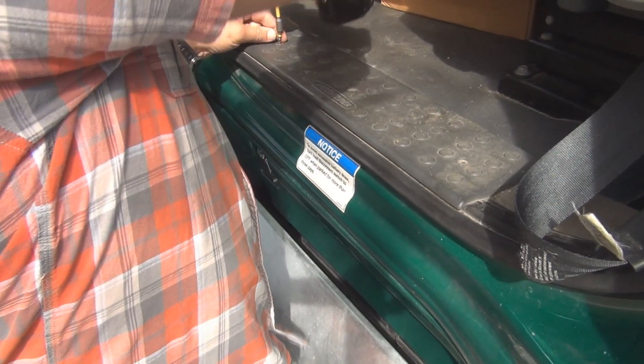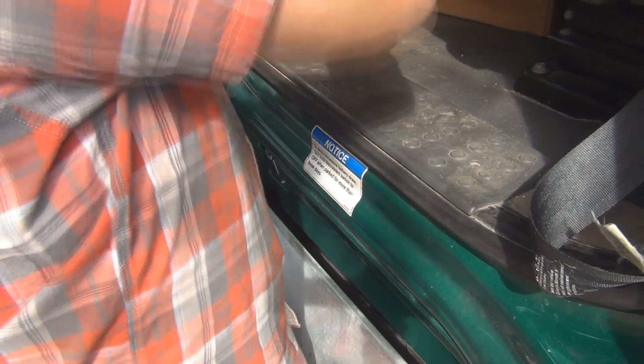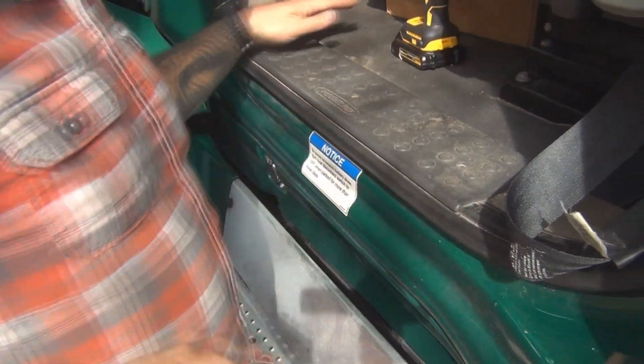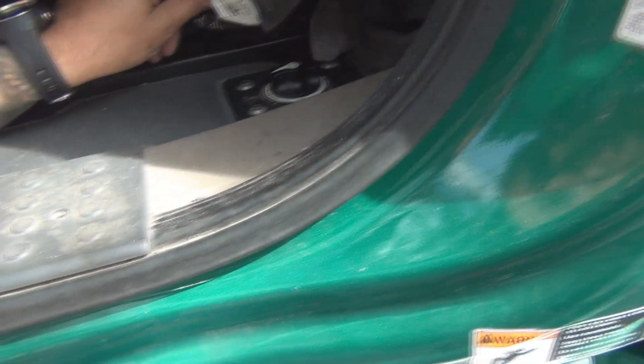You're going to take out the kick plate. This is going to be a star head screw — not a Phillips or a flathead. Generally there are somewhere between two and four screws holding this kick plate in. Just take the screws out and it should pop right out. On some of the older Freightliners, the ECM hookup was in the back there where he's pointing.